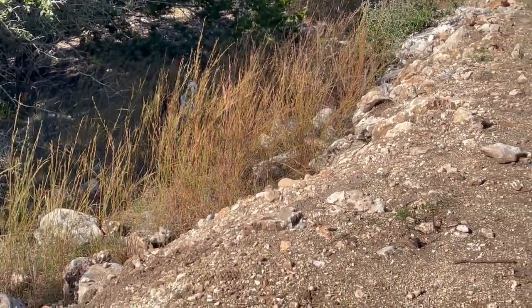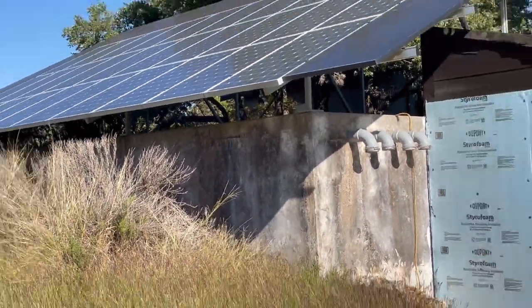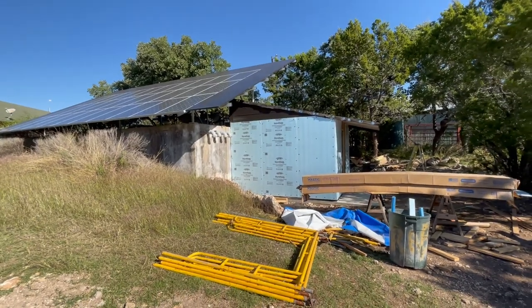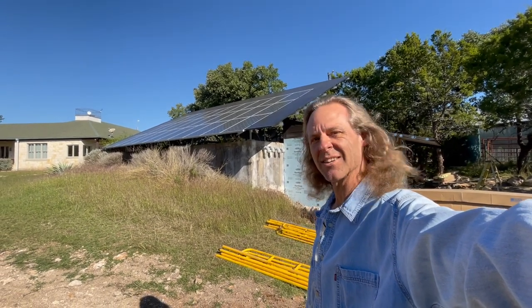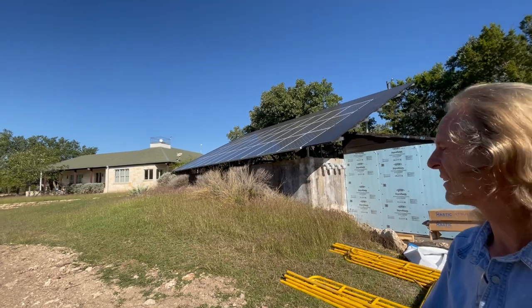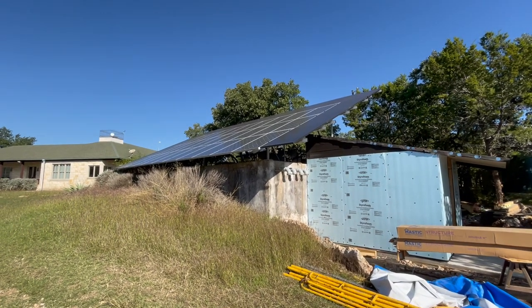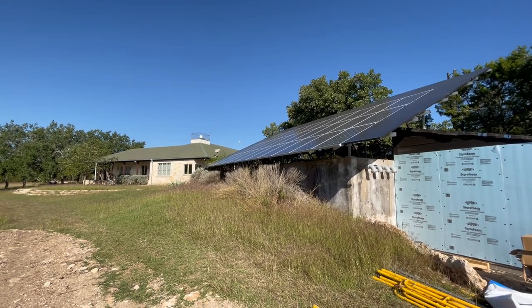Hi y'all, welcome back to the channel. I'm making a video today about the solar shed, so let's get started. This is my concrete rainwater tank — it's supplied my domestic water supply for the last 17-18 years, and on top of it about six years ago I added a 12 kW grid-tied solar system, and it's served really well.